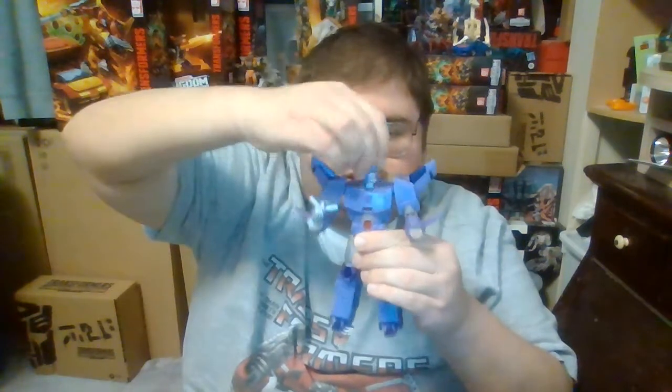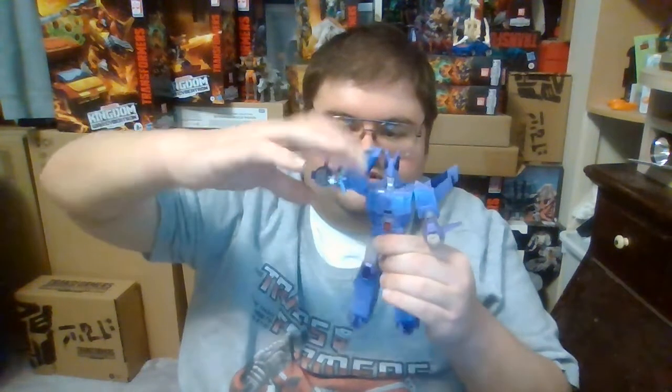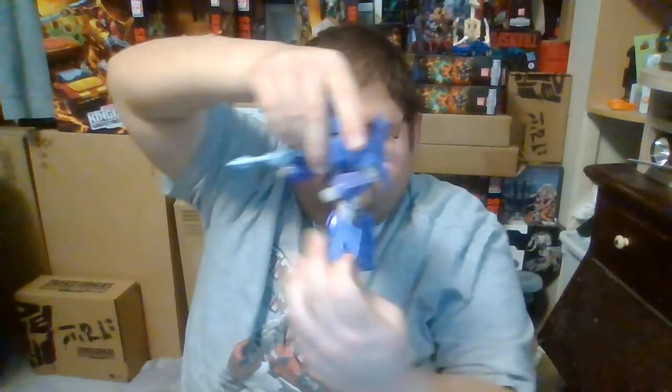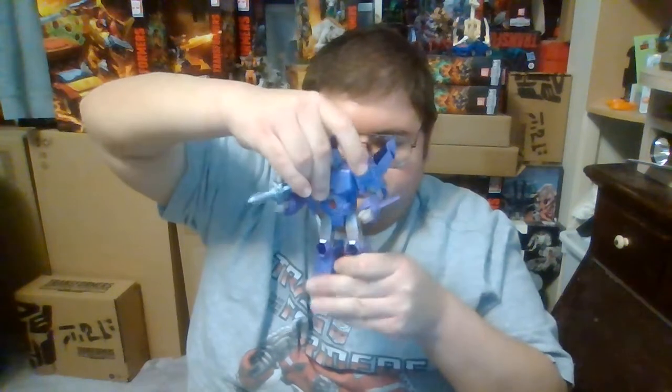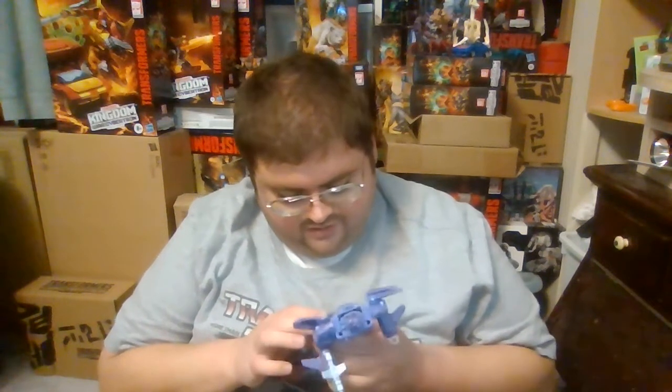His head is technically on a ball joint, so it can look up and down and rotate left and right about 60 degrees. Universal joints at the shoulders mean the arms can go forwards and backwards 60 degrees, and there's a swivel joint at the bicep right above the elbow, a hinged elbow, and wrist swivels. He also has waist articulation and universal joints at the hips so the legs can go forward and back. There's no kibble on Cyclonus' back — the only backpack, if you can even call it that, is the cockpit of the jet mode folded into his back, which is pretty incredible engineering by Hasbro and Takara Tomy.